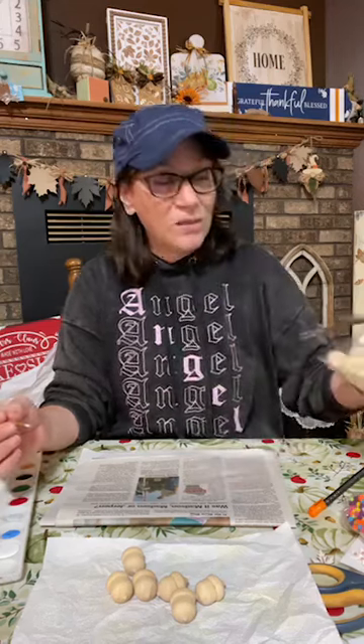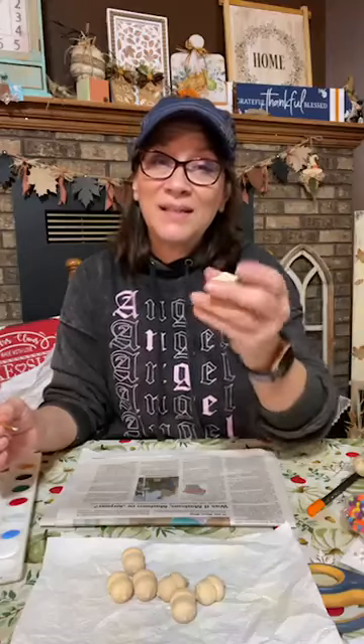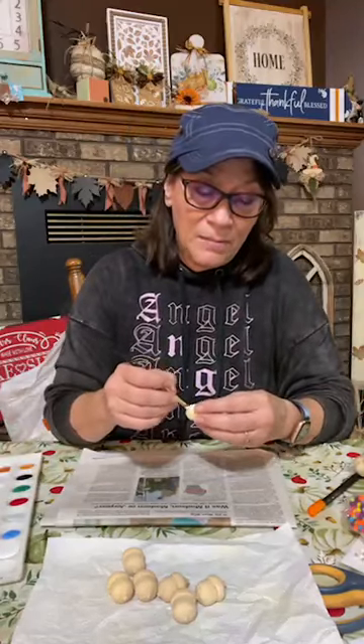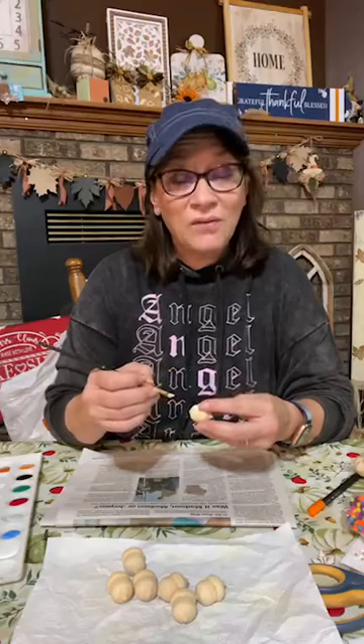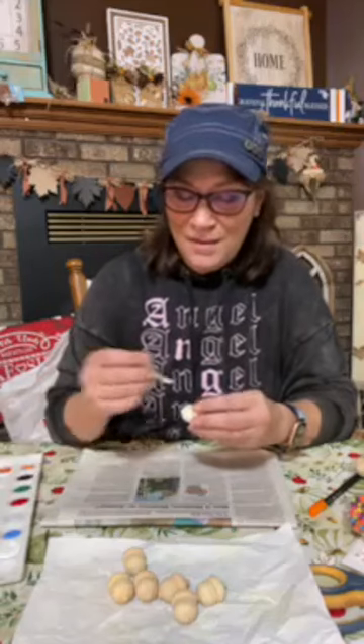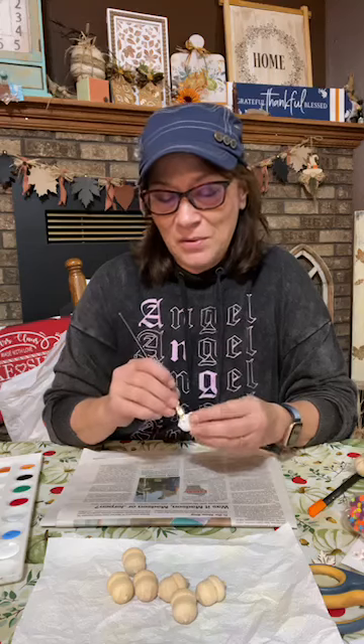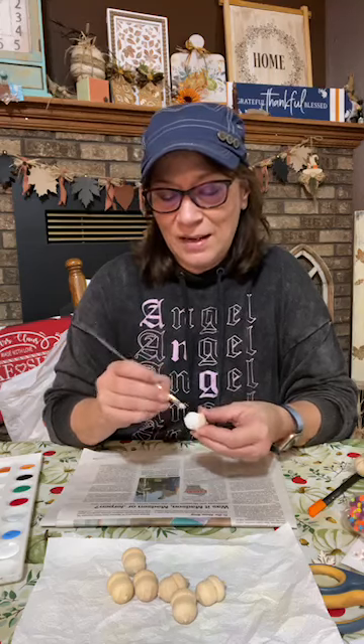These are wood acorns I got from Hobby Lobby — they're $3.99 for a whole bag in the fall department. Somebody said you can get them at Dollar Tree also, but I'm not painting them as acorns. I'm doing fun little trinkets. My thought is, if I bring them to my office — if you just leave these appearing around the office or on somebody's desk throughout the day, or at a house, I think it can bring a smile to somebody's face. And isn't that important?